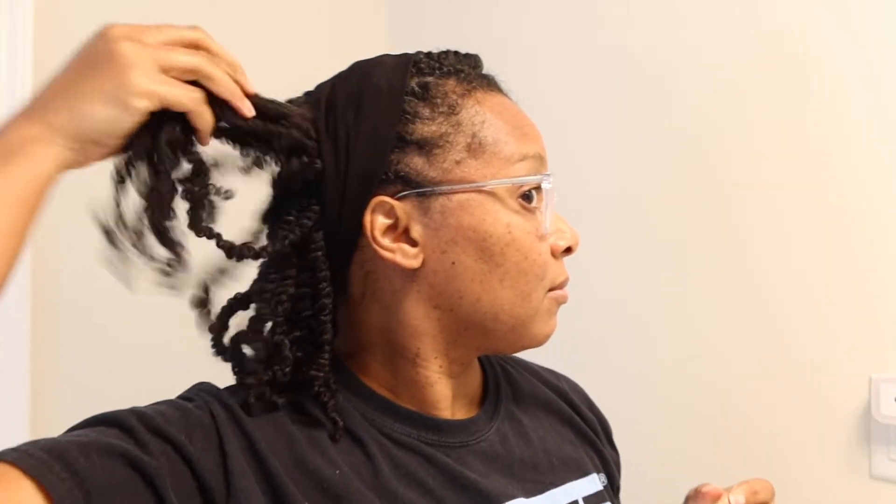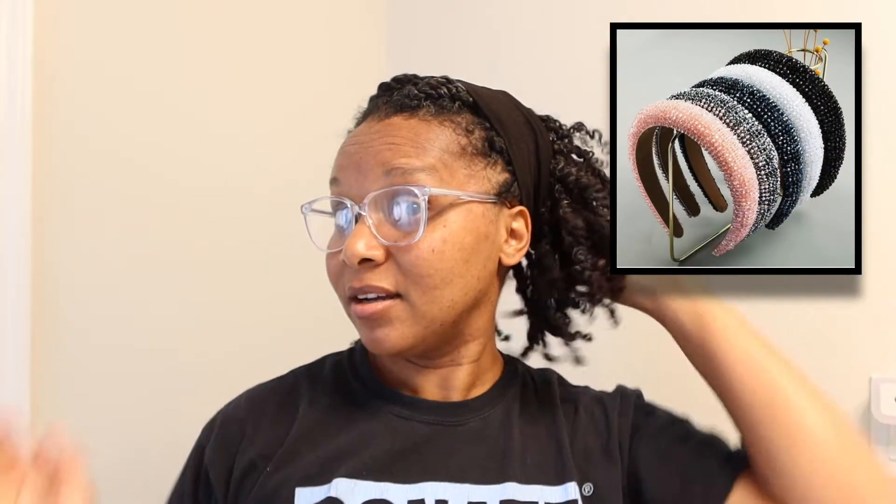First style is super simple — number one, just find a headband. Any headband, you don't have to have a black one. Just get the mini twists out of your face. They have tons of headbands — ones with rhinestones, crystals, tribal headbands, all of that. Super easy, and you can even work out like this.